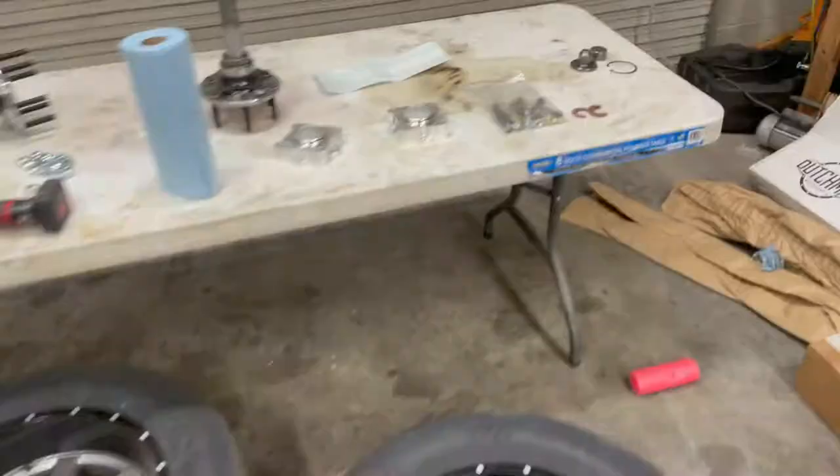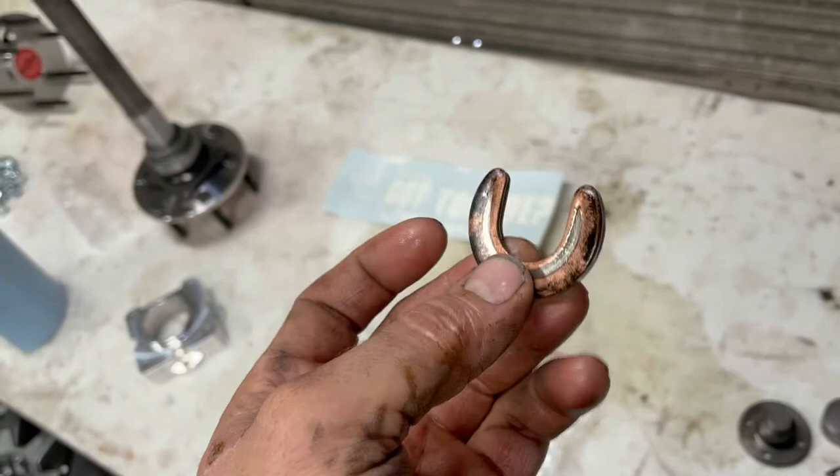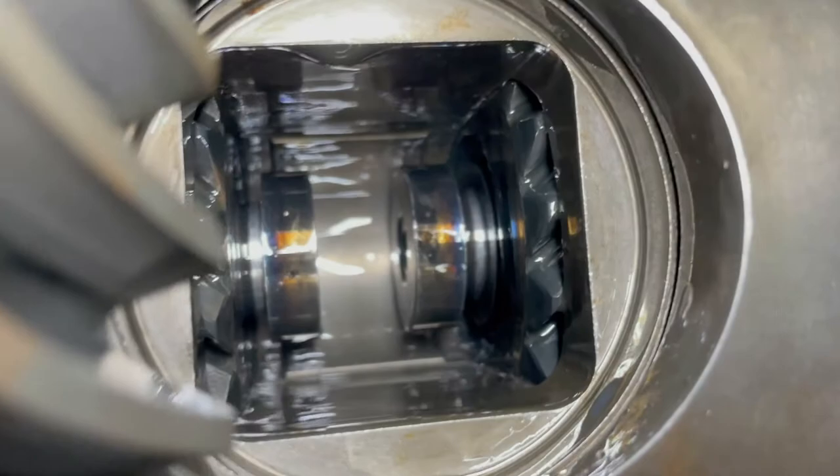I just need to grab a magnet and pull those C-clips out. We've got them out and they look pretty normal. For anyone who doesn't know, this is all that holds in your axles — if you have a drum brake and you lose a C-clip or break an axle on the starting line, out it comes. This is what holds it on the very end of the axle, sitting in a recess in the side gear. Our axles are ready to come out now.